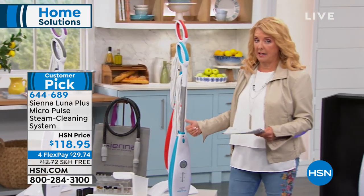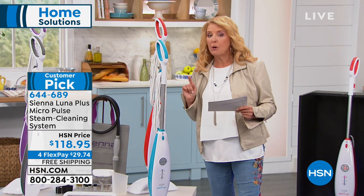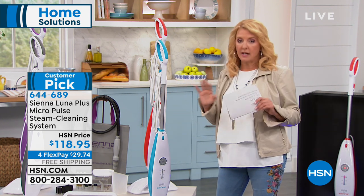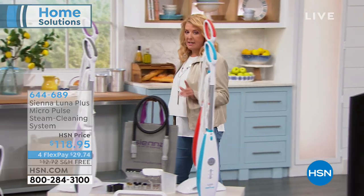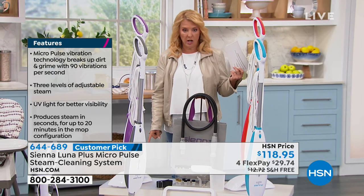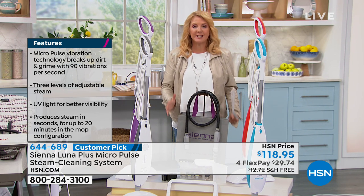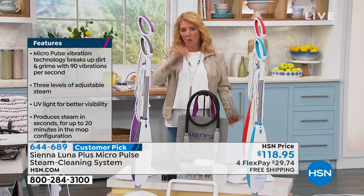And indeed you guys love this item — crazy love. Right now there are 276 perfect five-star reviews on the Luna. This is the Luna Plus, and here's why that matters: for a dollar less we normally sell just the Luna, which is the upright hard-surface model. The Luna Plus converts it into a multi-surface model, so now it's whole-house cleaning.